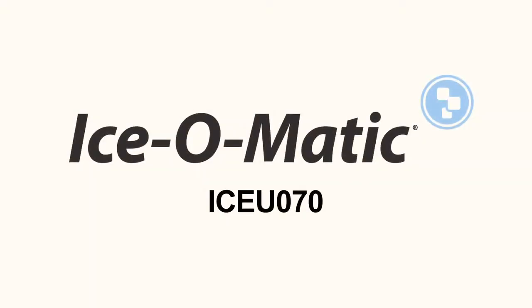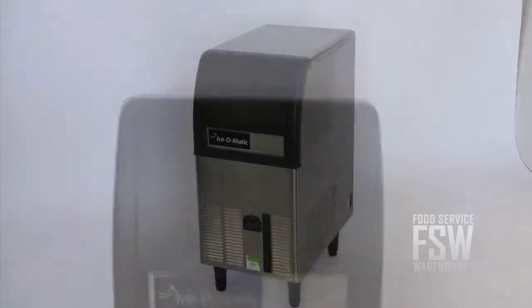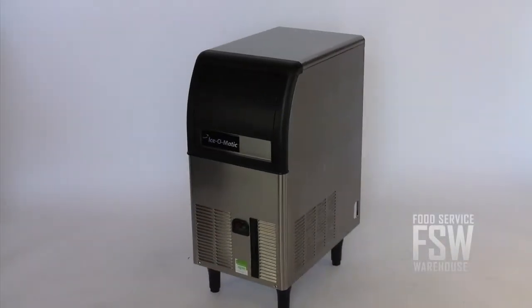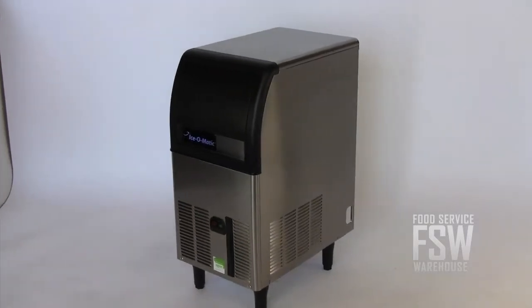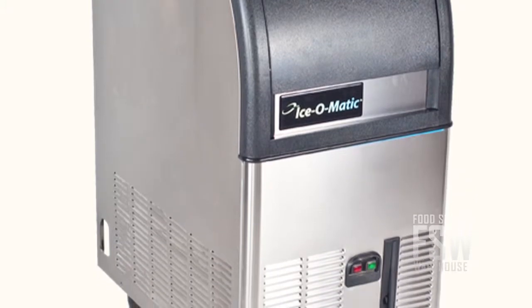Hi, I'm Shannon with foodservicewarehouse.com. I'm here to tell you about the Ice-O-Matic ICE-EU 070 Ice Machine. The ICE-EU 070 is an 84 lb. self-contained ice cube machine — a compact under counter ice machine that makes 84 lbs. of gourmet ice every day with a storage bin that can hold 24 lbs. This is a space saving unit meant for very small restaurants or bars seating only about a dozen people.